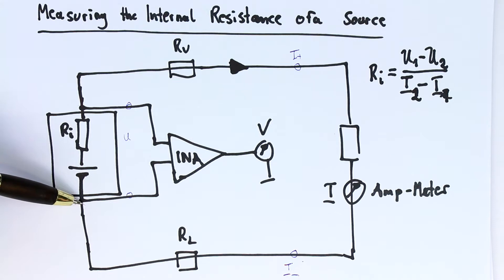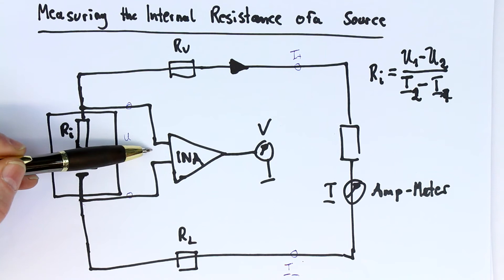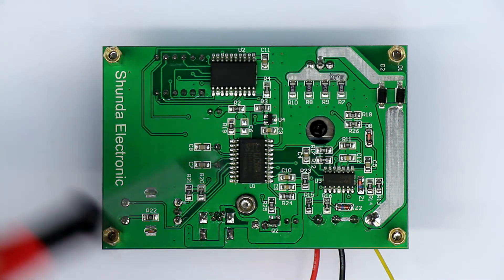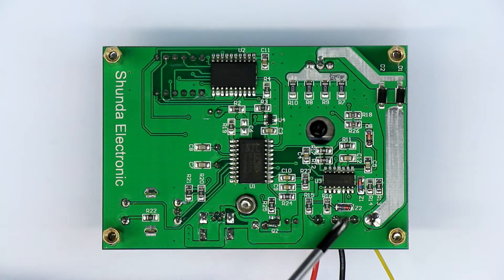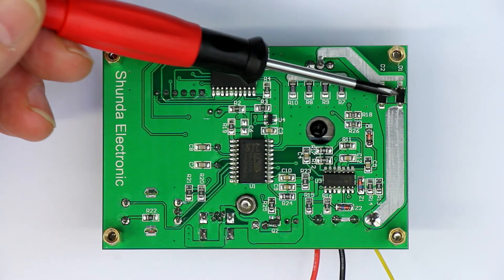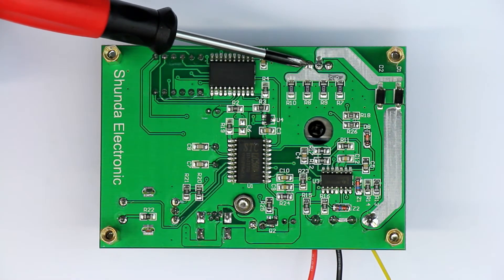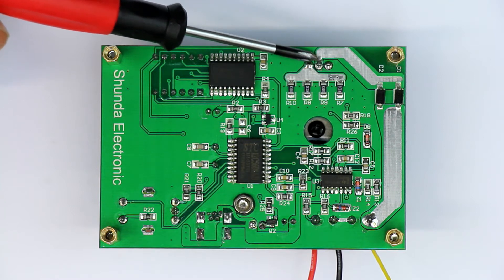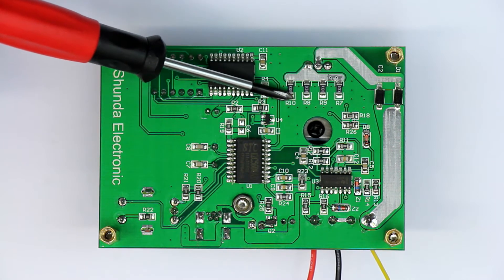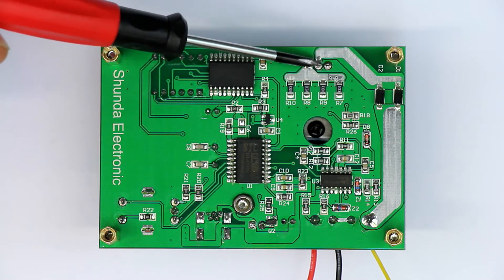Now let's trace out how the voltage measurement is implemented here. On the component side of the Tech 06, the current input goes through two paralleled protection diodes, then through the MOSFET — three pins — and through four parallel shunt resistors down to ground. So there's nothing wrong with the current path.